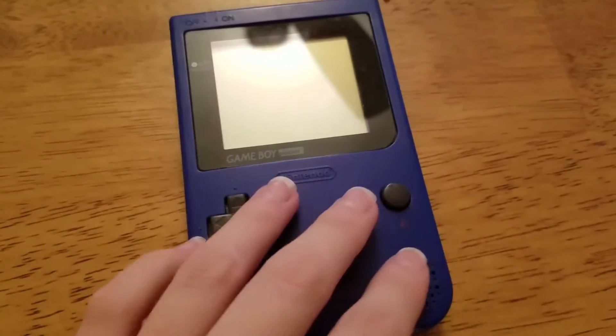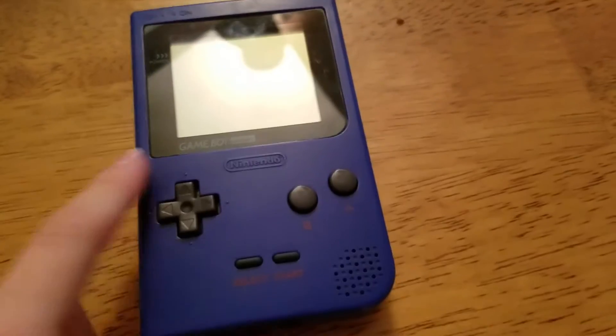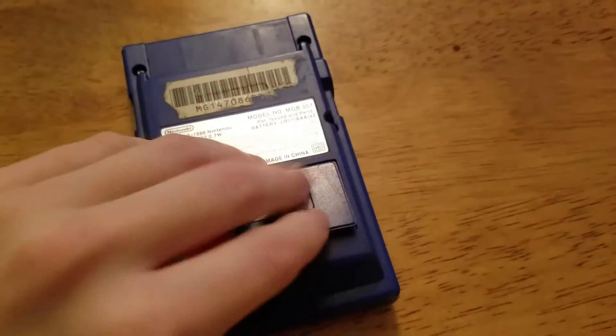Hey guys, what's up? It is Siberian Husky Fan, and I will be showing you how to clean a Game Boy Pocket. So we will get into that right now.